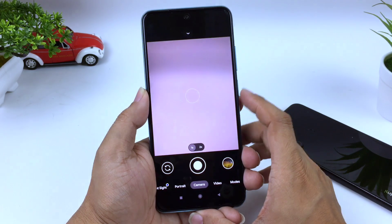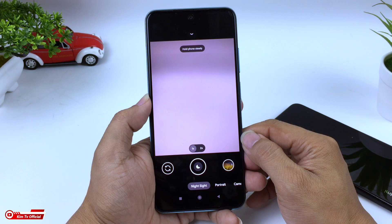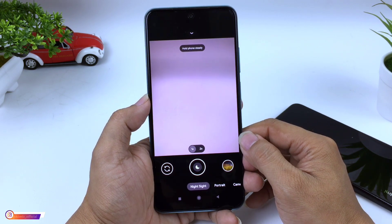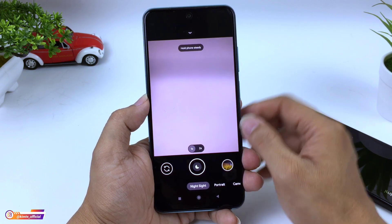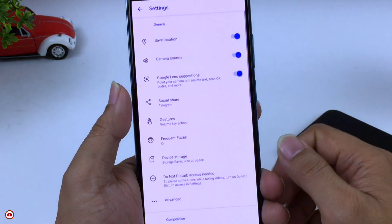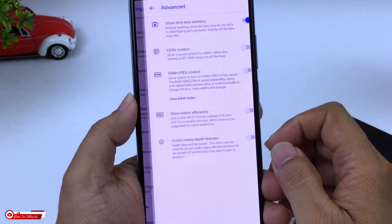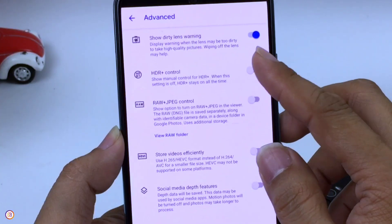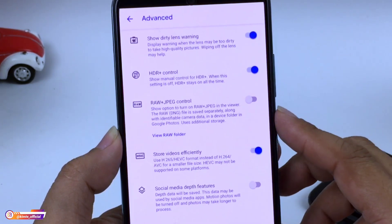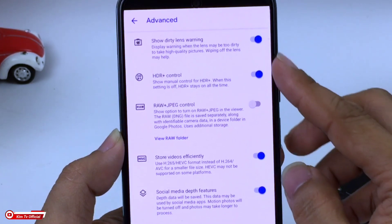Karena Geekcam ini belum support config, kita perlu melakukan setting secara manual. Untuk masuk ke menu setelan, tinggal ditarik ke bawah. Yang pertama kita masuk ke menu Advance. Untuk HDR Plus Control kita centang saja, kemudian Store Video Efficiency bisa dicentang, kemudian Social Media Depth bisa dicentang.